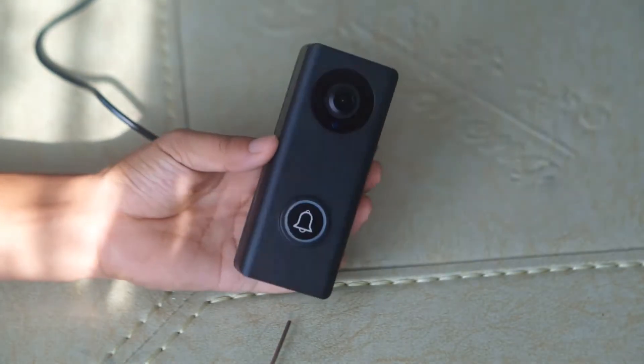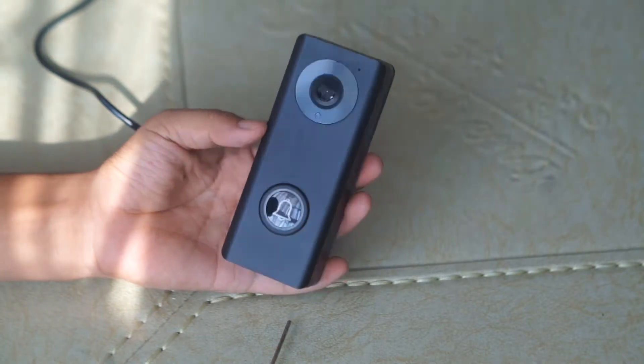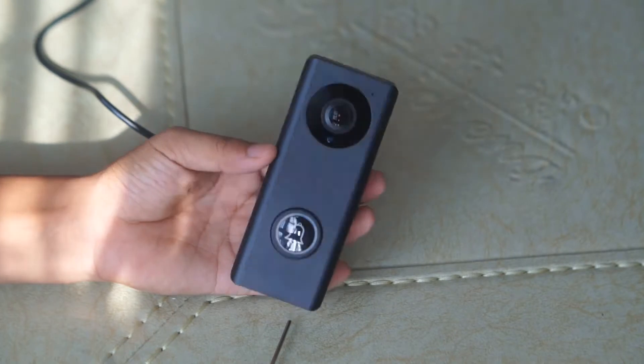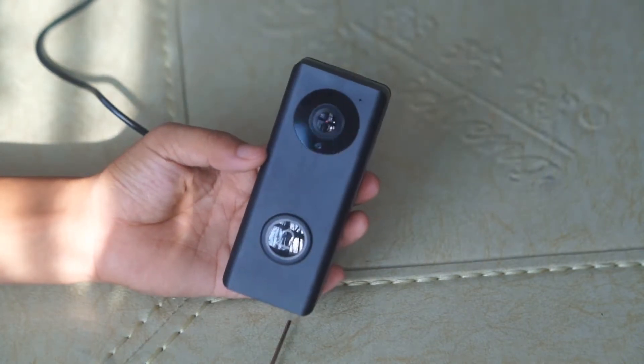Hello, I'm going to show you how to set up this UC smart dial bell. This is a 2 megapixel resolution smart dial bell from UC. The latest model is SD-M5.